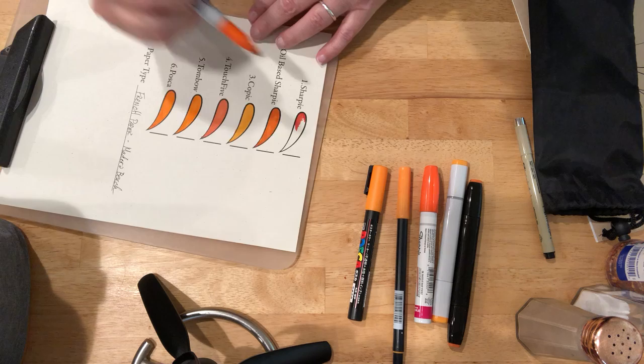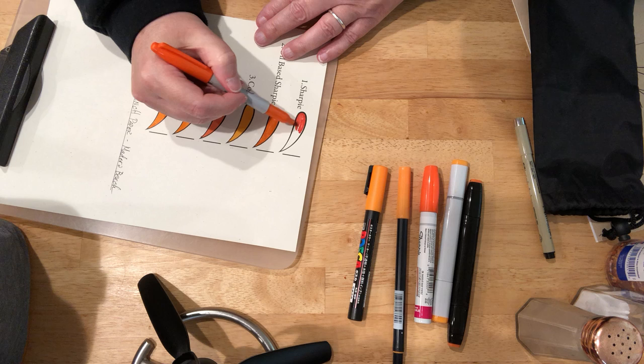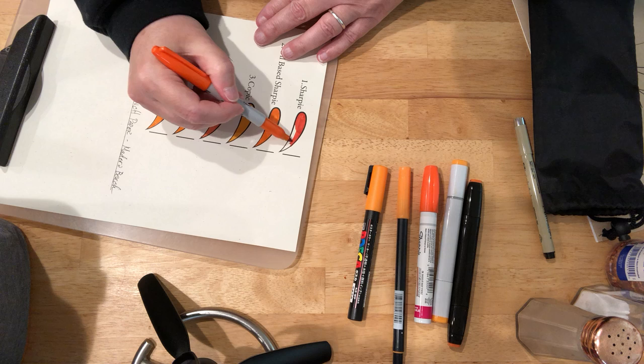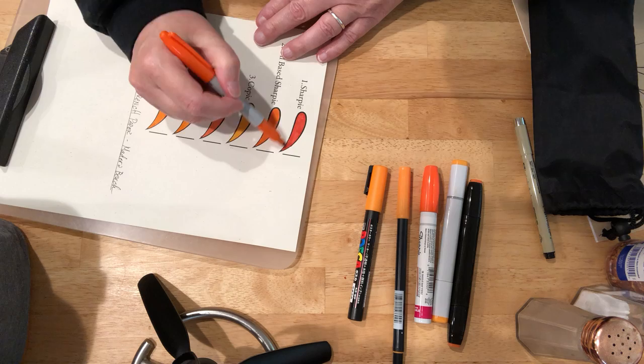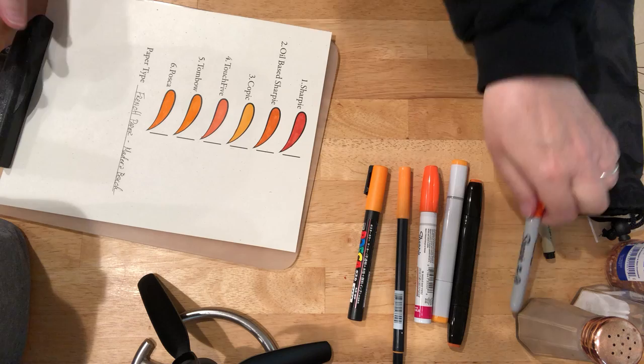I don't know if y'all have noticed — I'm not a big fan of just scribbling back and forth to get the color to fill. I had too many markers ruined in high school that way.